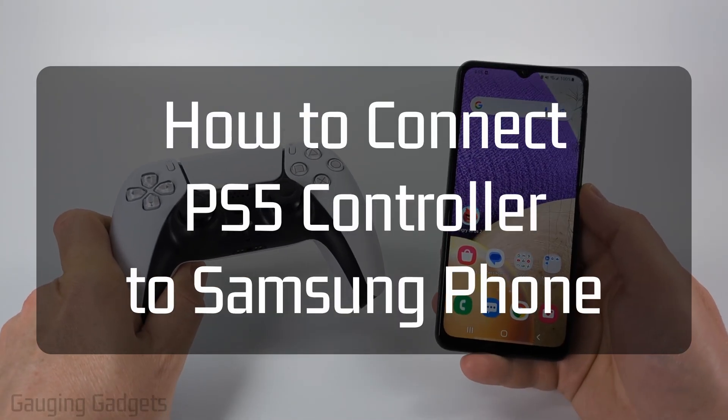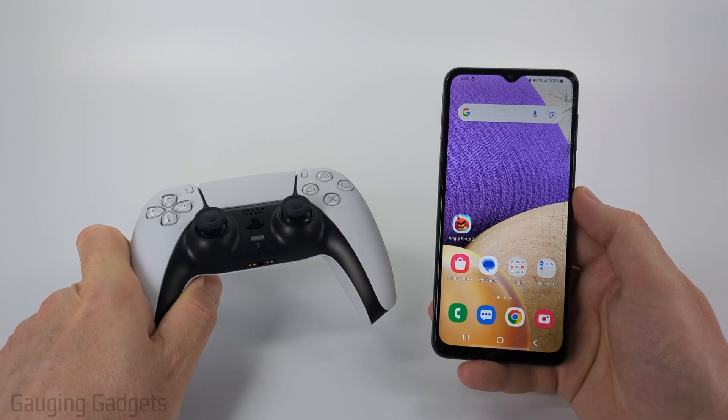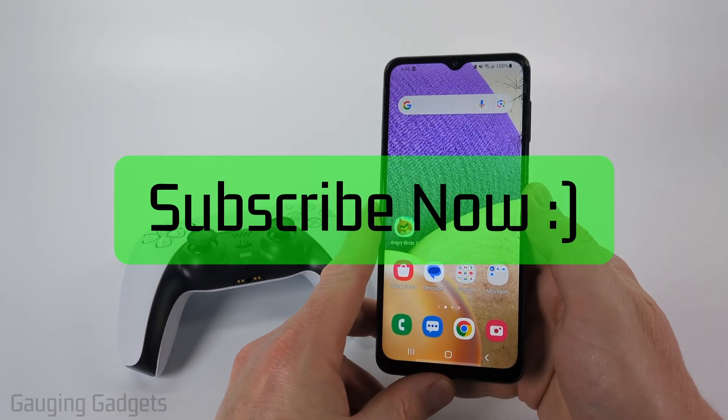How to connect a PS5 controller to a Samsung phone. In this video, I'm going to show you how to pair your PS5 controller to any Samsung phone using Bluetooth. And if this video helps you, please consider giving it a like and also subscribe to my channel because that really helps me out.